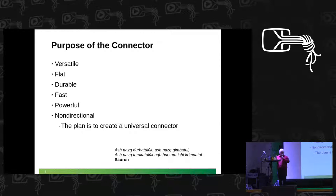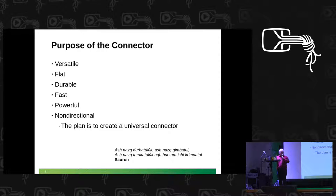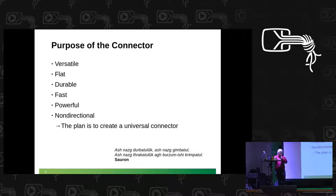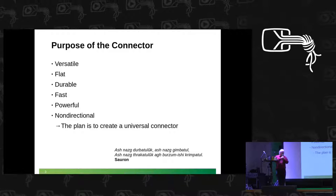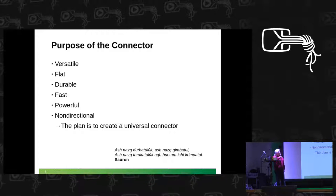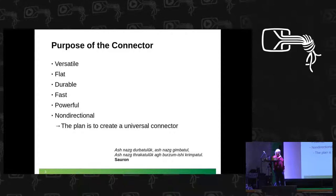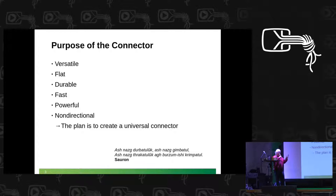The Type-C connector — well, it's a connector, but why another connector? Firstly, it's faster, and faster is always better. It's smaller than a conventional USB connector, not really smaller than a micro USB connector, but its main feature is its versatility. It can do more than just USB, and that is the reason people like it. It can do power.